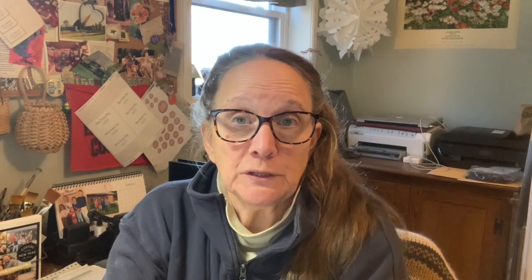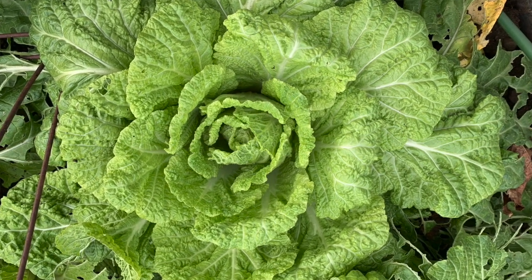Another brassica I grow is Chinese cabbage, sometimes called napa cabbage. It's very easy to grow and I can get a spring crop and then a fall crop. I start them indoors as seedlings and then bring them outside, although if you want to do succession planting you can grow them by seed outside every couple of weeks throughout the growing season. Insect netting is a must for these — the cabbage moths just love them. I've also had a problem with slugs, but I can use beer traps or an organic compound called Sluggo, which has worked for me.